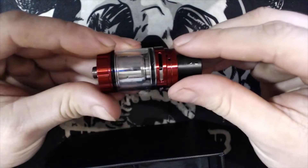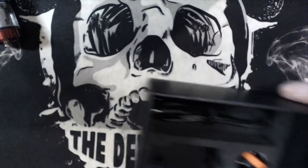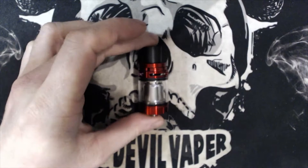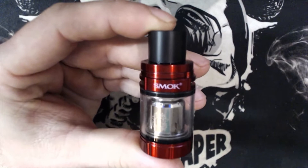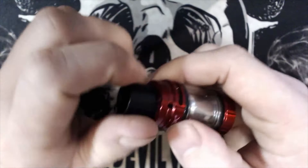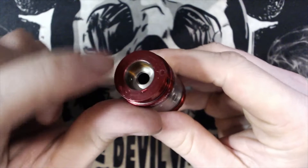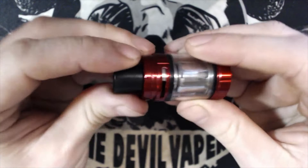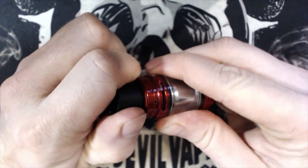The TFV8 X Baby tank is a top airflow tank. It has a huge drip tip up top — this is an 810 or your usual Smok drip tip size — which is removable and replaceable. The top fill has a little lock and unlock symbol; you simply twist that and fill via the port. Up the top here is your top airflow, a new addition to the TFV8 series.